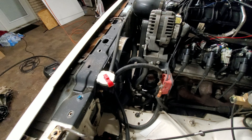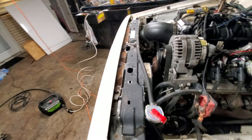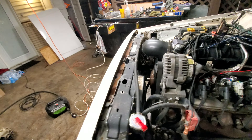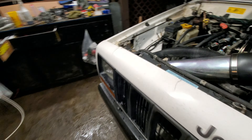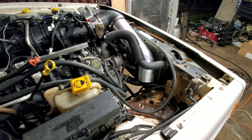For now I've just got the one factory electric fan. I'm going to add a nice — like a Spal, as I say it — one of those like 1100 CFM fans to the other side.